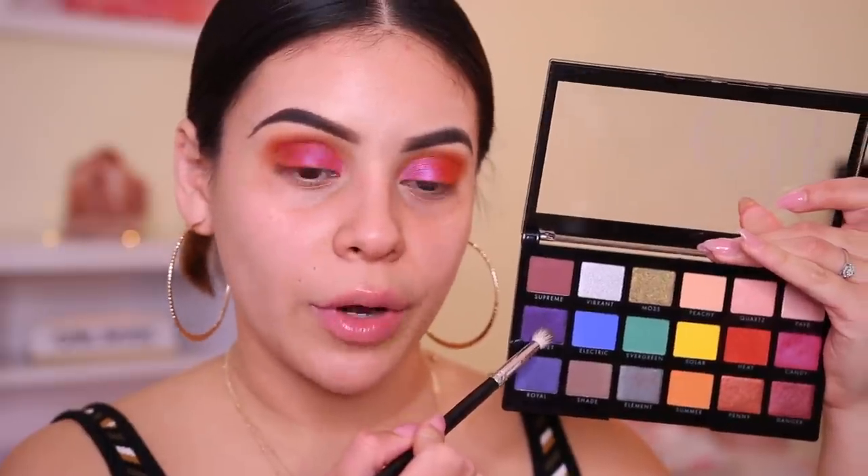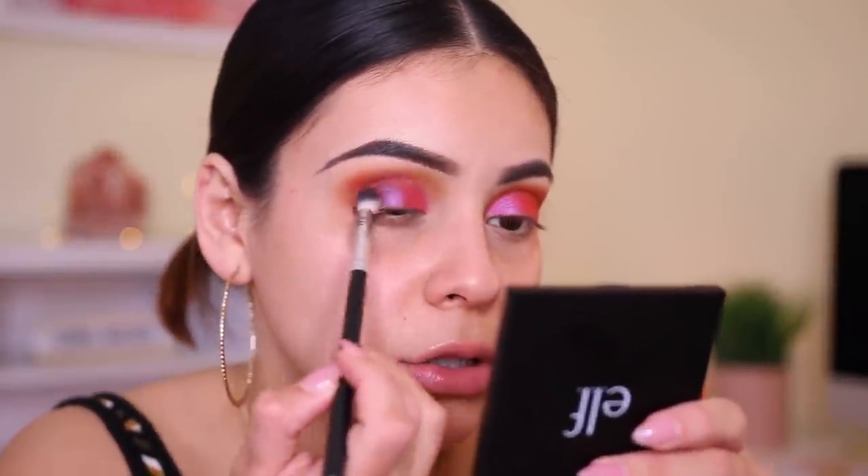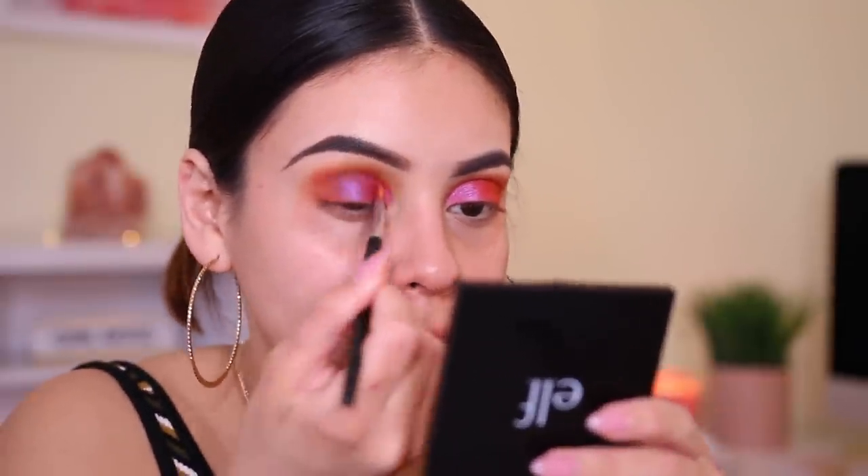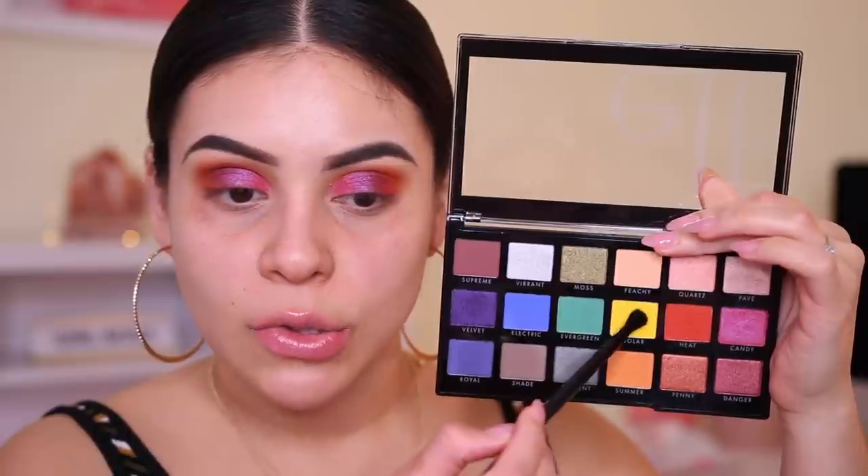I'm going to take a little bit of the shade called Velvet. This is a little bit darker than what I actually initially wanted. I don't think I like that. Let's go back in with the shade Candy. Actually, mixing Candy in there kind of creates its own shade. Now I like that. I'm going to take this e.l.f. crease brush and be taking the shade Solar, which is that bright yellow, and run that very lightly in the crease.